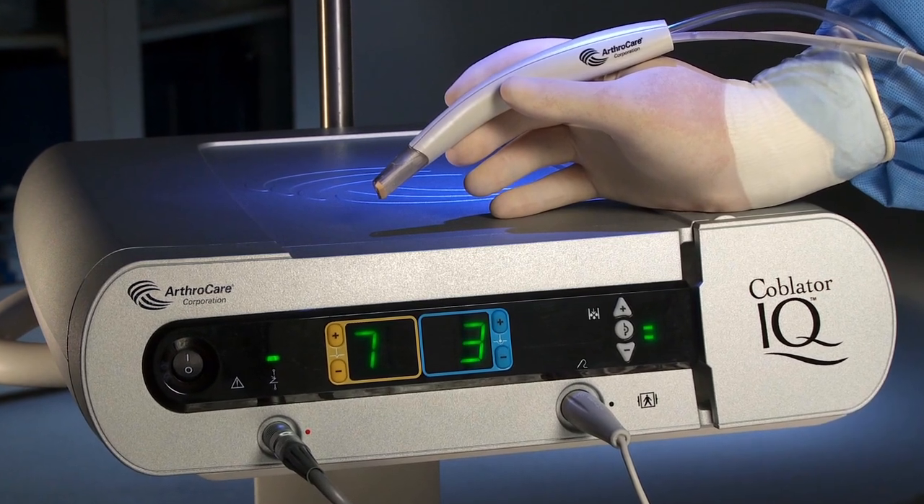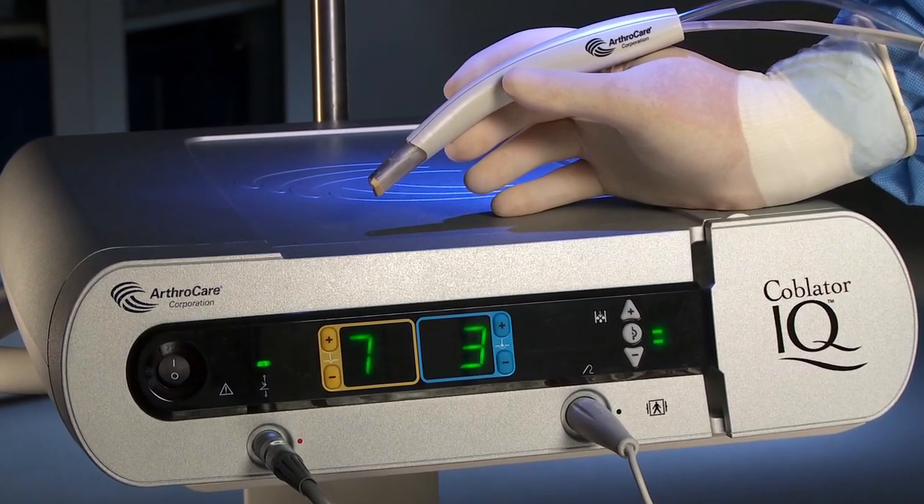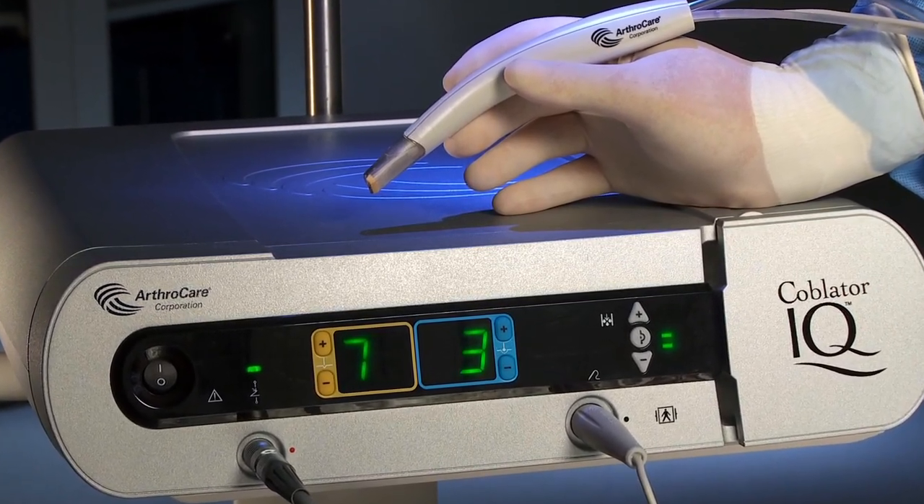The Wound Wand debridement device from ArthroCare. Experience the future of wound debridement.